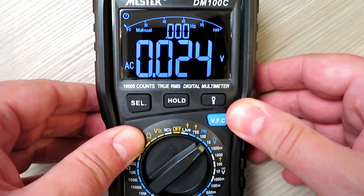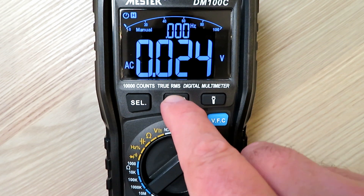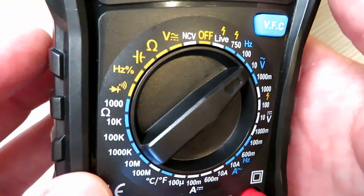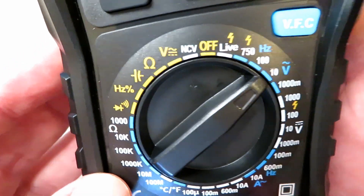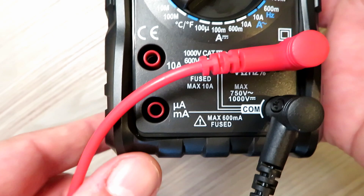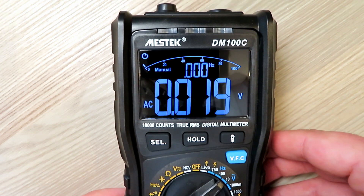That's a really nice feature you tend to only see on more expensive meters. It also has a hold feature, which is particularly nice when measuring frequencies. I'm not going to go through every single click on this dial, but I'll give you a nice close-up view of it - you can obviously download the datasheet for this online and have a look yourself.